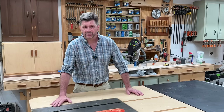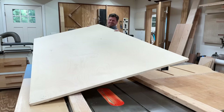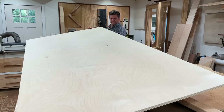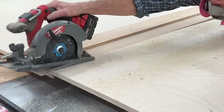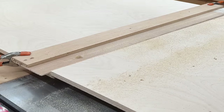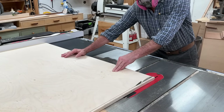Now let's get to work. I'm building the majority of the desk out of three-quarter inch birch plywood. I got started by first cross-cutting a full sheet at 45 inches, which is a little heavier than the 44 inches I need, and then I used the table saw to clean up the cut on both sides.